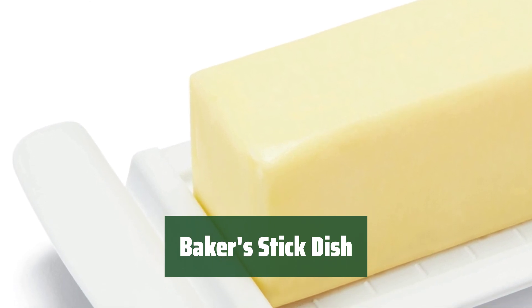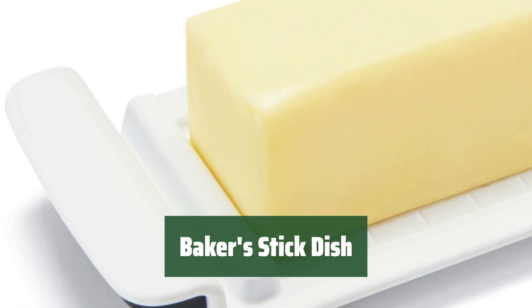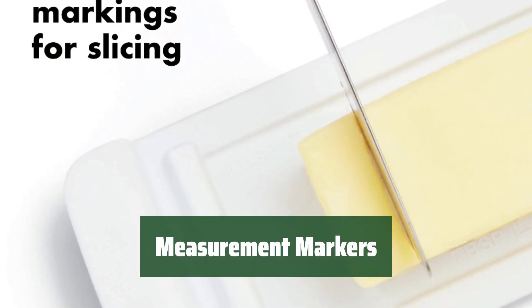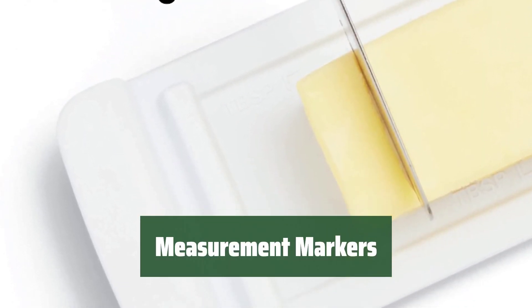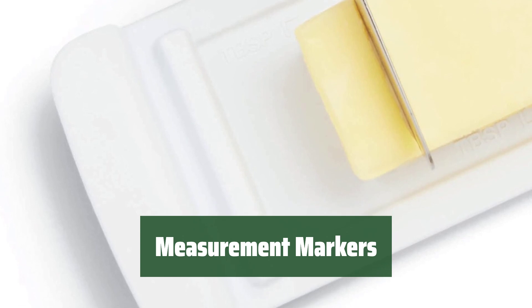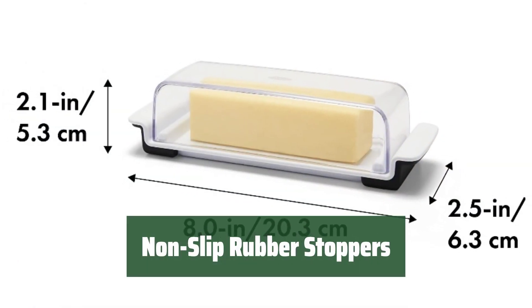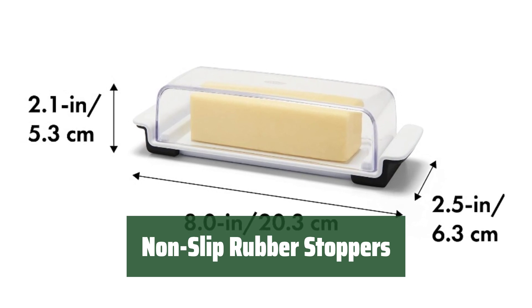Number 5. This stick dish is designed with a modern aesthetic, perfect for bakers looking for a sleek tool. It features measurement markers to help you accurately measure ingredients without the need for additional tools. Rubber stoppers are included to prevent the dish from sliding around while you work, ensuring stability.